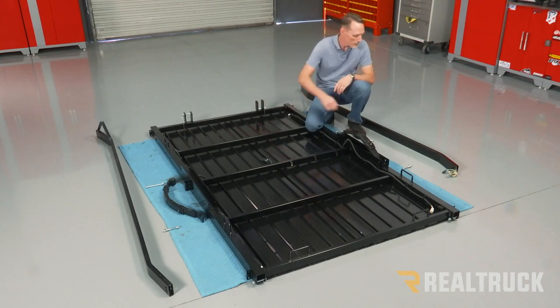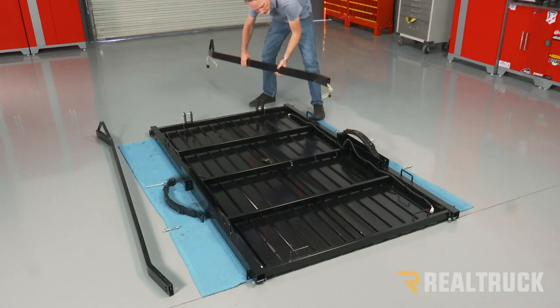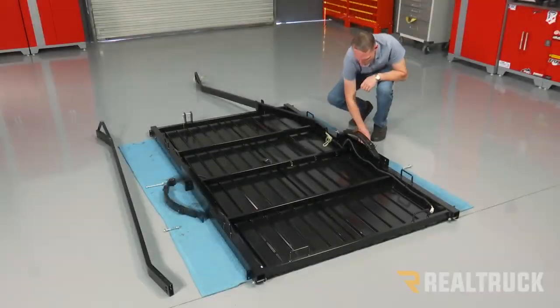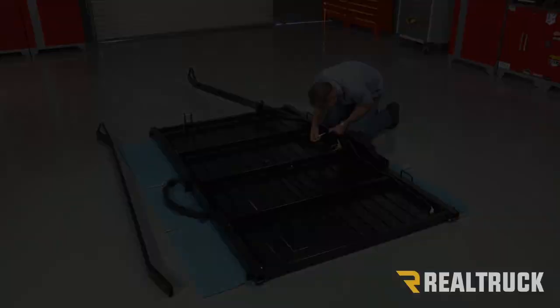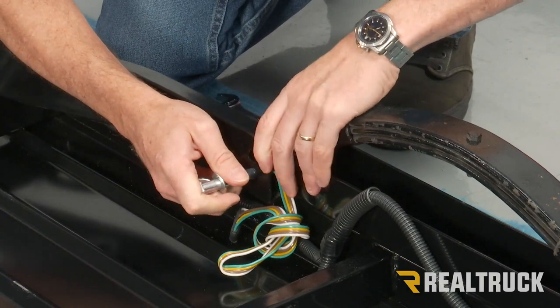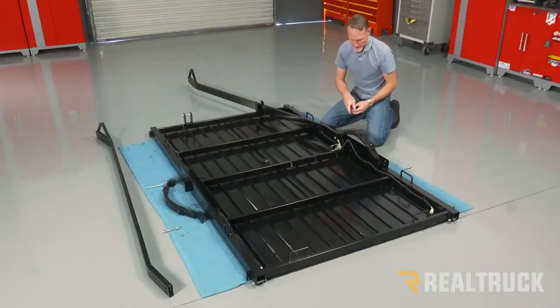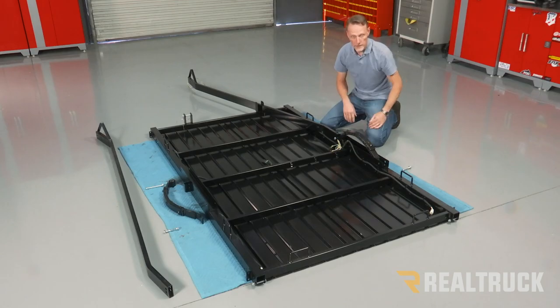This is going to be the front. Now I'm going to take our tongue tube and set that up just like so. You've got some 115 millimeter bolts. We're going to run those through the tongue tube and through the leaf spring channel, capturing the leaf spring inside. Then we're going to take our washer and nut and put that on there finger tight for right now.